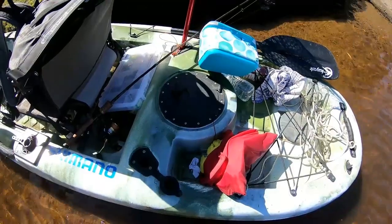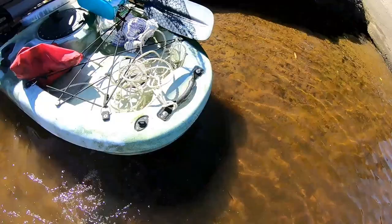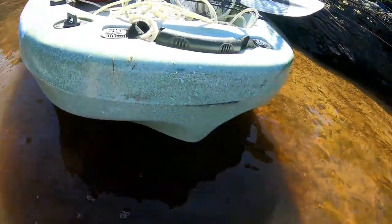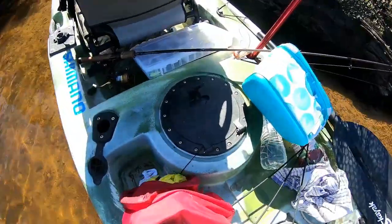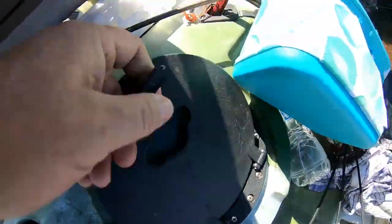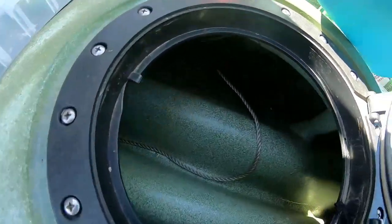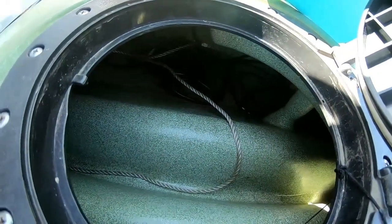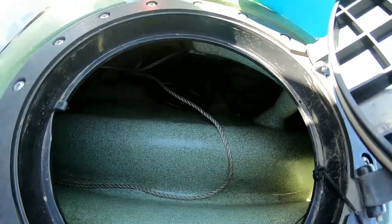Just one thing I never told you about the transducer — I don't put the actual transducer onto the back of the boat. As you can see, there's no transducer down here, otherwise it just gets knocked off all the time. What I've done is I've got some clear silicon and I've just siliconed it inside the boat. It doesn't even have to be in the water. You can see the wires down there to it. I've siliconed it flush to the boat and it reads straight through the kayak, which is really cool.